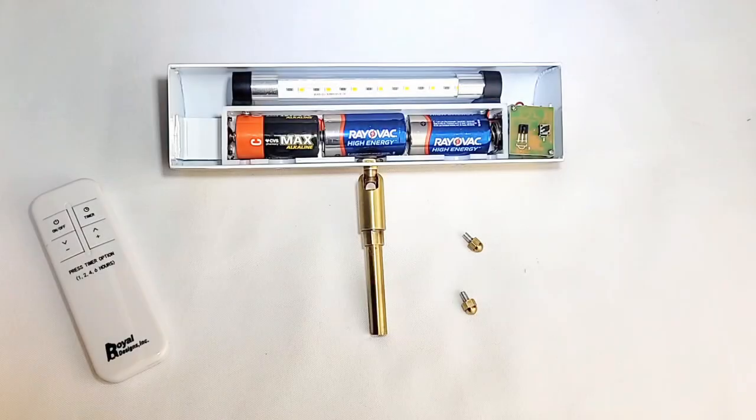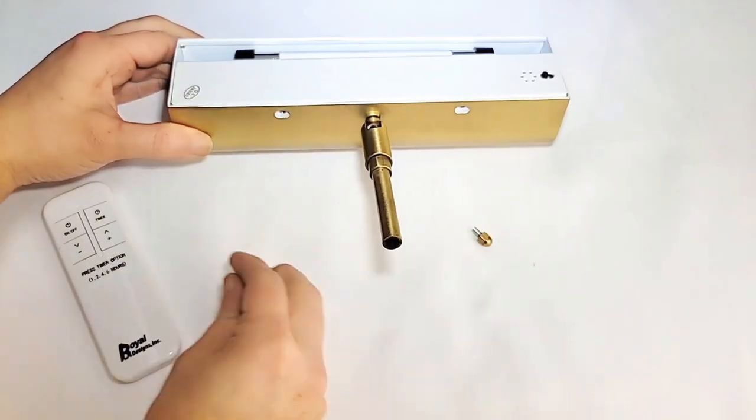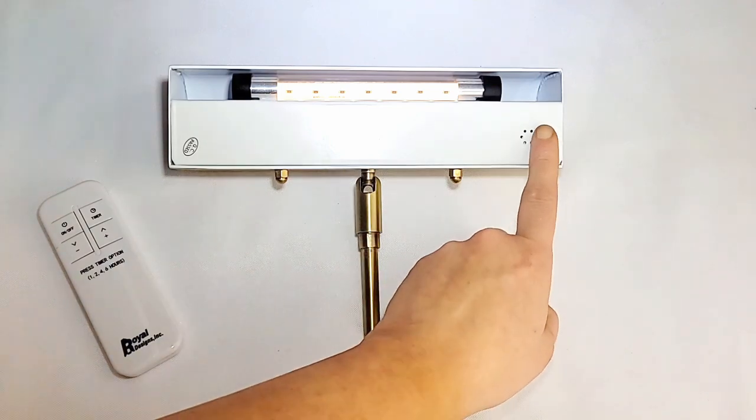We recommend using rechargeable batteries to get the most out of your battery life, and reduce waste at the same time. Now, reinsert the base cover back onto the light and tighten the screws back into the frame.